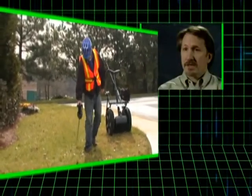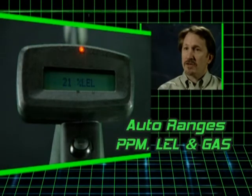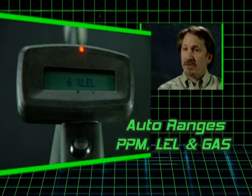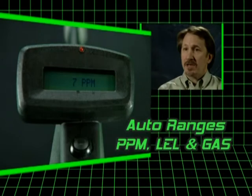The big deal about the 46 Hawk is it'll take you from the PPM range to the LEL range to the 100% gas range instantaneously. You don't have to switch any buttons. You don't have to change instruments. It's right there in your hand giving you a continuous reading.